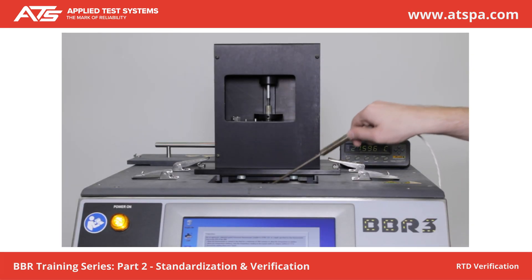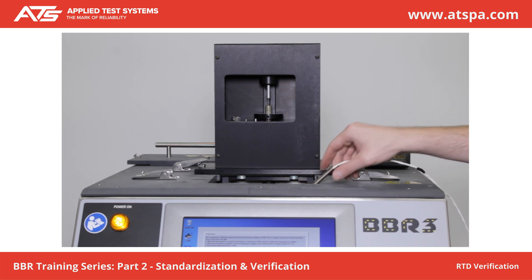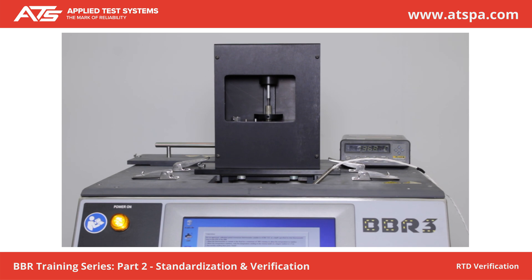Place a calibrated thermometer in the bath close to the RTD. Compare the system temperature with the calibrated thermometer. Temperature must be within plus or minus 0.1 degrees C. Mark Verification Complete if observations are satisfactory. Press Next.